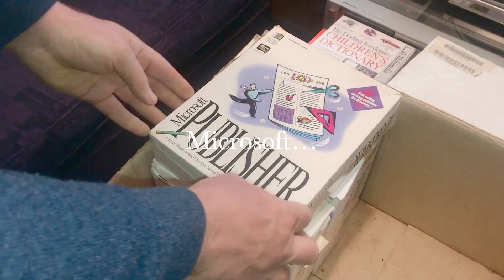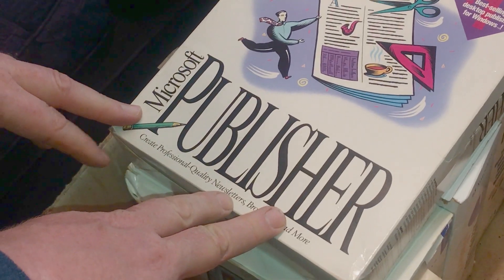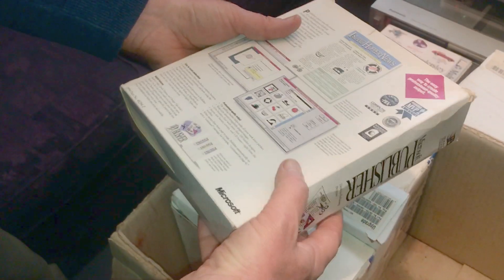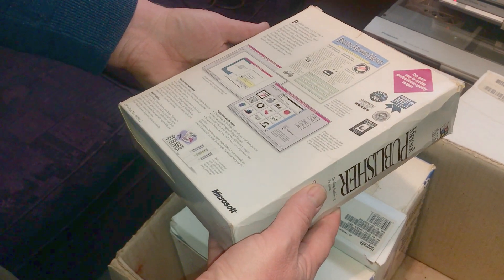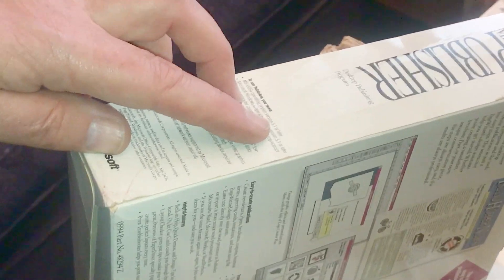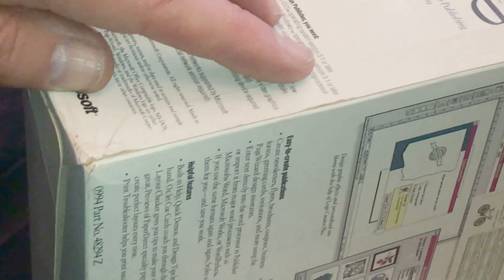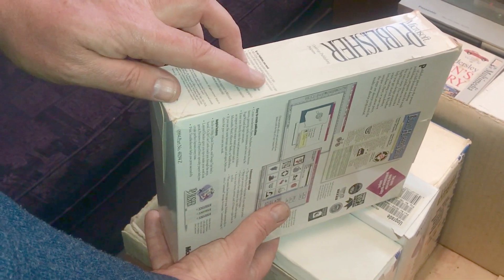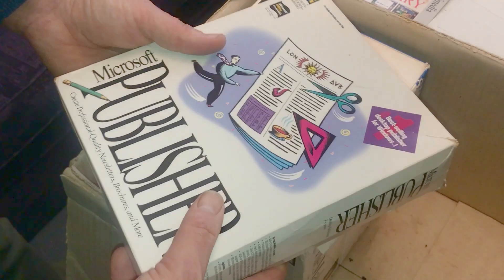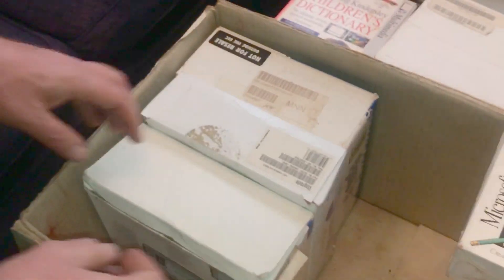Once you're done with the boring stuff, we're going on to the interesting things. Some of these are gone already, so I missed out on some things like Excel I think. But Microsoft Publisher, Windows compatible. What version's that one? Requires MS-DOS operating system version 3.1 or later, and Windows version 3.1 or later. So that looks a bit of fun — we'll get that working on the DOS machine.